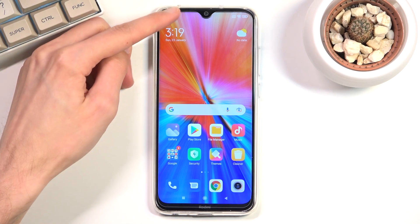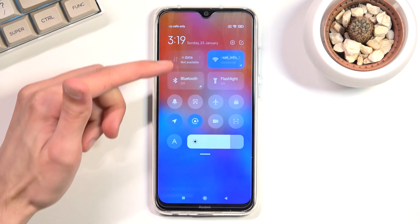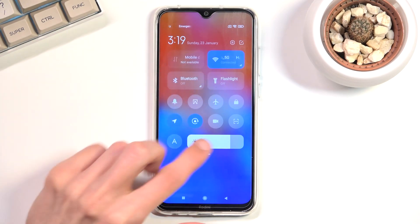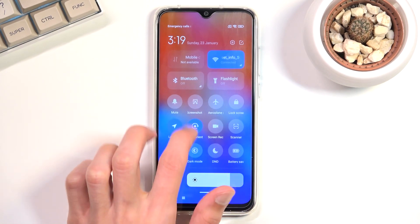To get started, pull down your notification panel. Once you see your toggles right here, you can expand it and you'll see there's the battery saver somewhere between those toggles.